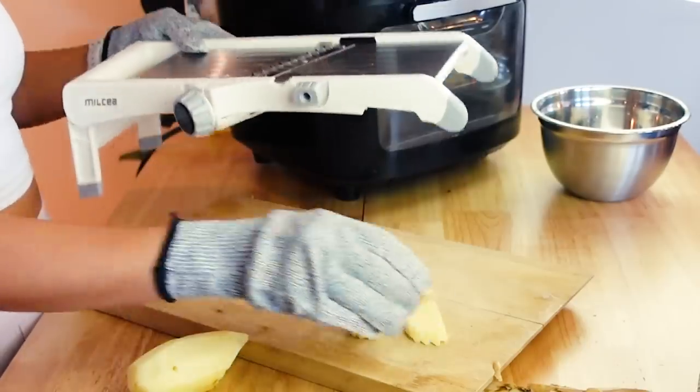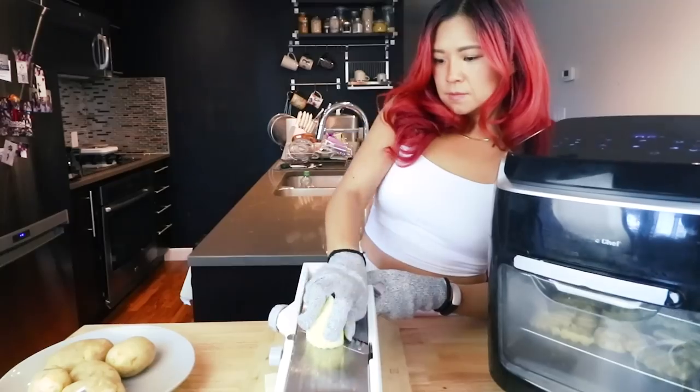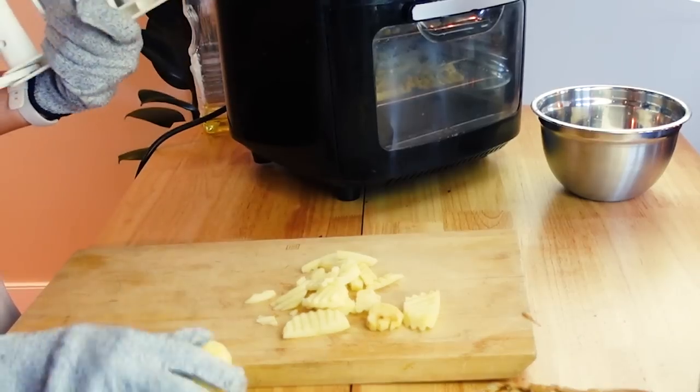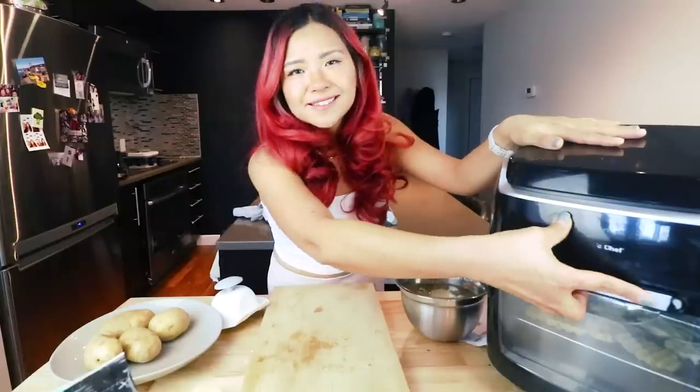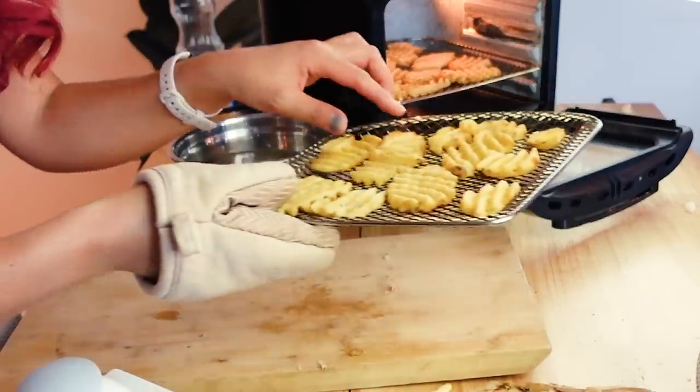I was getting some strange shapes at first — it's proving to be a little bit more difficult than I thought. But then the frozen fries finished, so let me check those first. I think we might need to do it for a little bit longer — let's see how it looks.